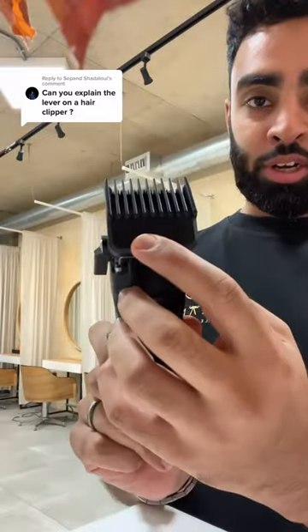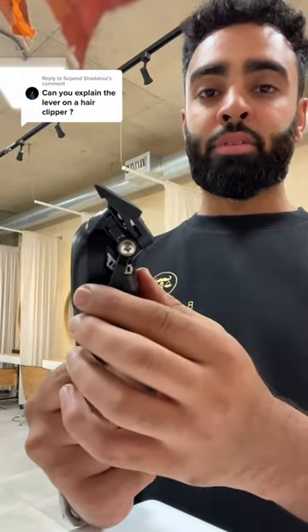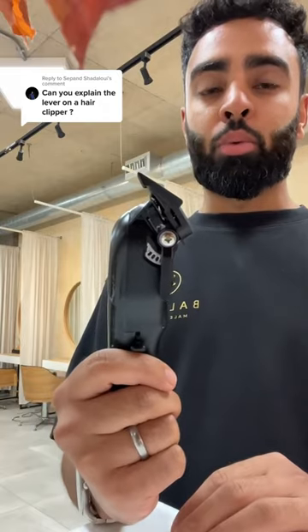When you put a guard on and move the lever up, this is now a 1, since it's a 1 guard. Move it further and it becomes 1.25, then 1.5, and so on with other guards.